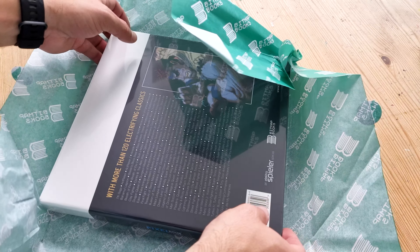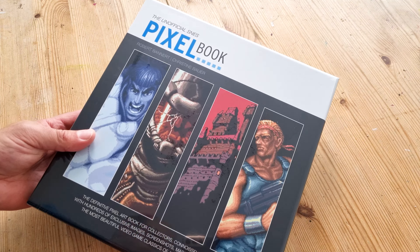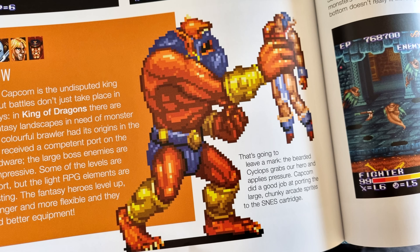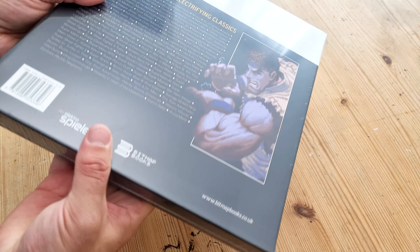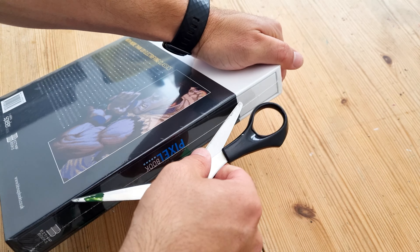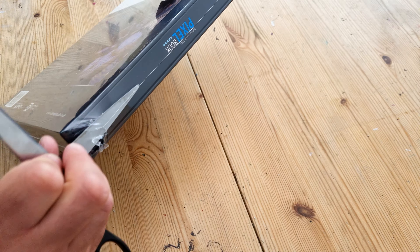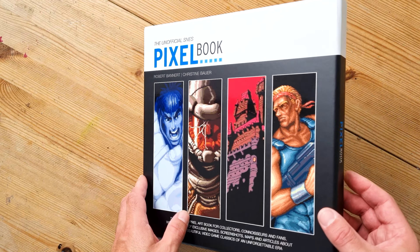Inside there's a shiny brand new cellophane-sealed book. It's called The Unofficial SNES Pixel Book — a book all about the pixel graphics of the SNES, the Super Nintendo. This beautiful, fairly square hardcover book is very shiny and glossy with a nice design on the front and back. It's also in a slip case, which is really robust — similar to some of the Marvel ones I've looked at in the past.